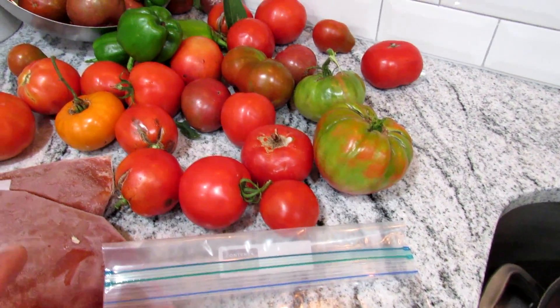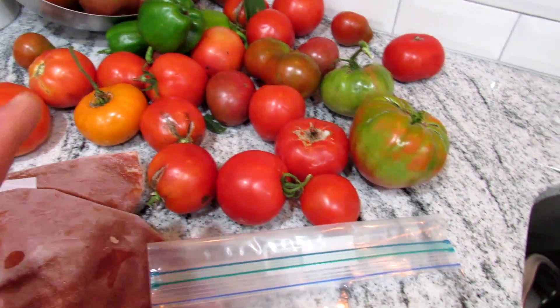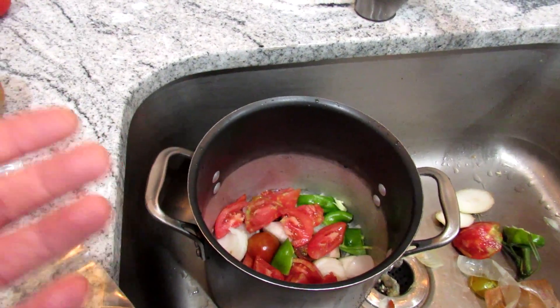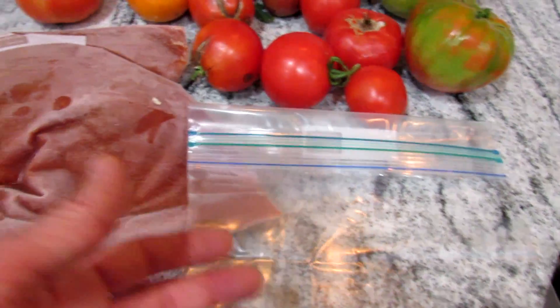I've highlighted this in other videos but it's real simple. Tomatoes are the main base. We're not going to do any special canning or processing. I'm going to show you how to take it from here, get it into a pot, simmer it down, reduce it, and then it goes right into a Ziploc bag just like this. You want a double seal bag — a freezer bag.